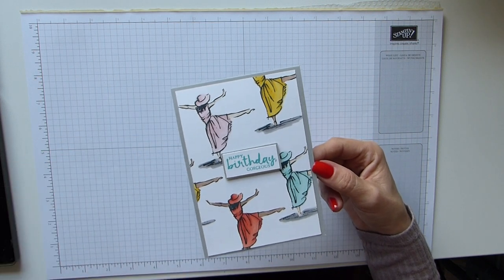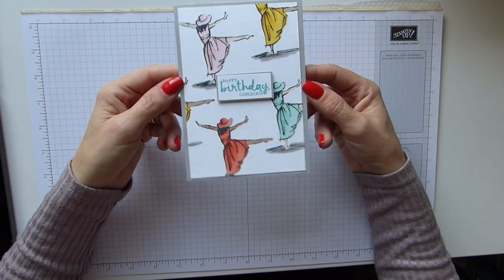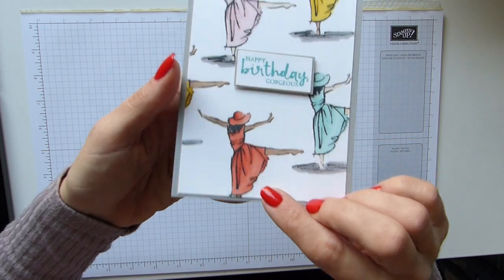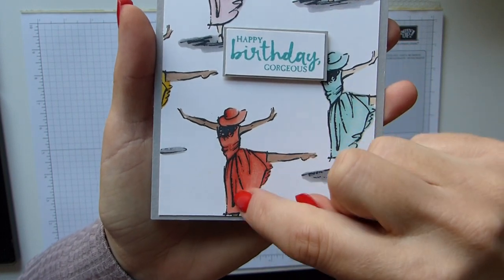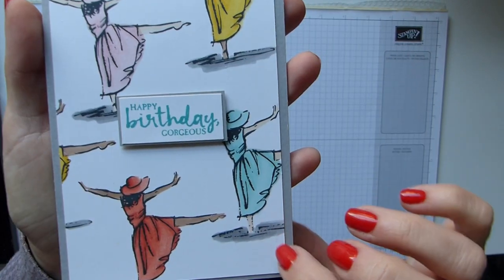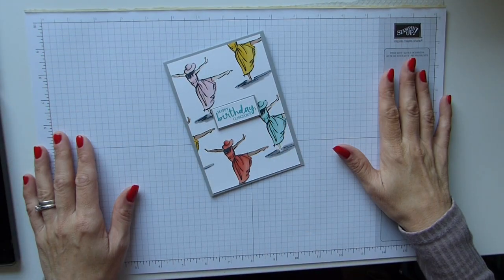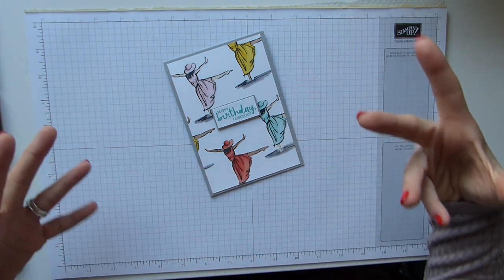I did a very brief tutorial with them last week, and so this week I wanted to bring this card to you and really show you how effective they can be. The Calypso Coral one probably shows up the best, but can you see the shading with the curves on the dress and in the hat? I also wanted to show off the skin tones — we have the ivory and the bronze.